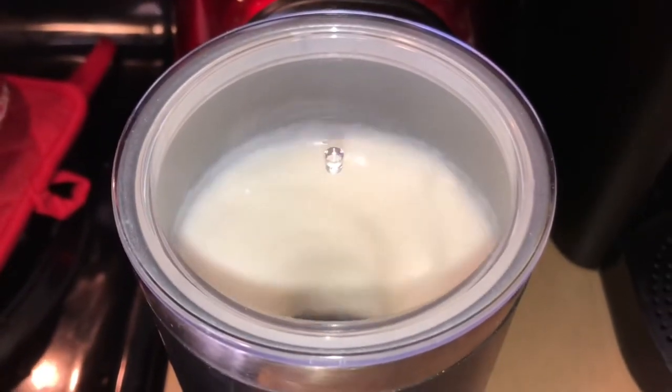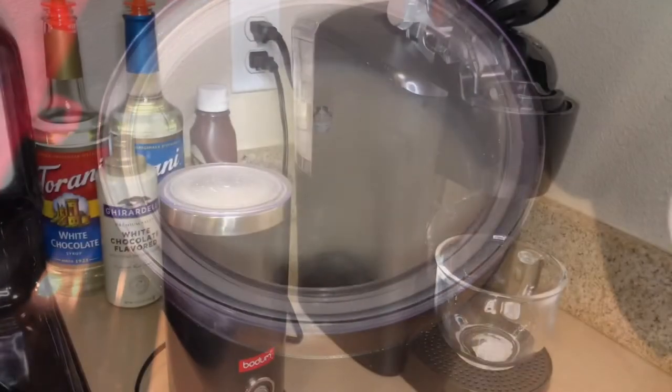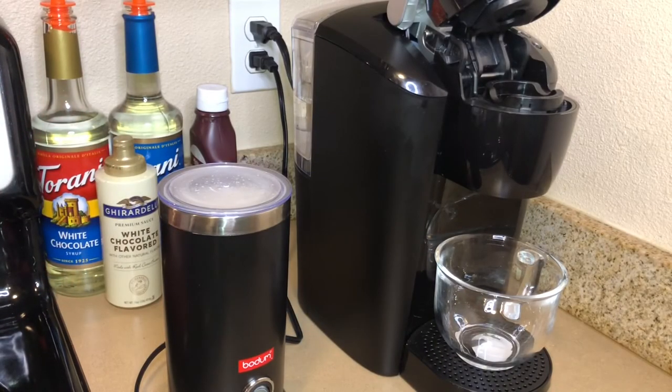So we're going to go ahead and let this mixture get really nice and warm. Now we're going to go ahead and put the coffee pod in the Keurig machine.